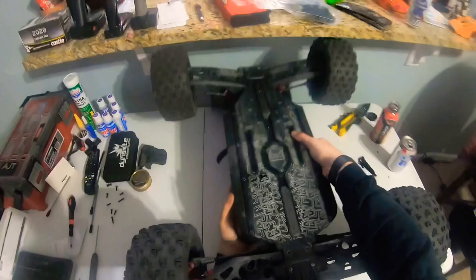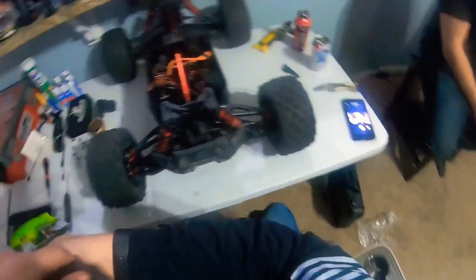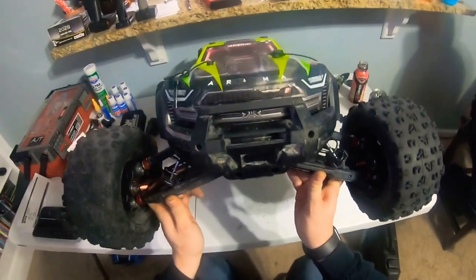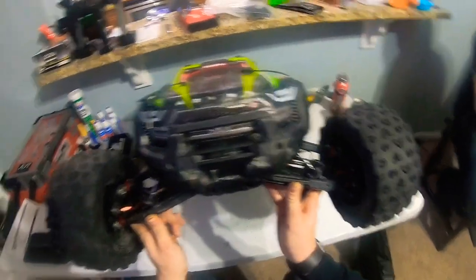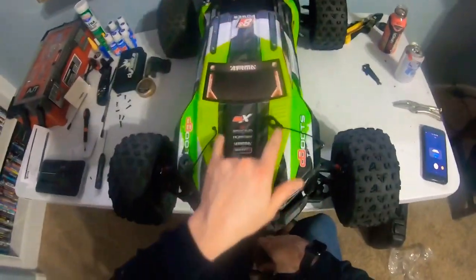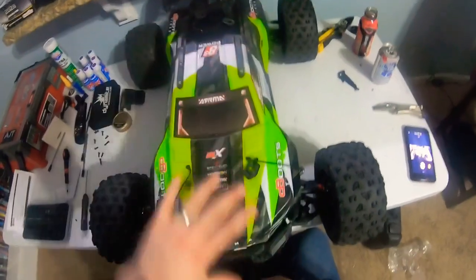Alright, those ends are tight. Tighten this one back down all the way - there we go. That's everything. Finish that up, flip her back over, grab the body and throw it on. And there you go - X-Maxx bumper added to the Creighton 8S bumper. Super solid, body still fits. Put the front in first, then once it goes down to the clips, set the bottom down and it's perfect.